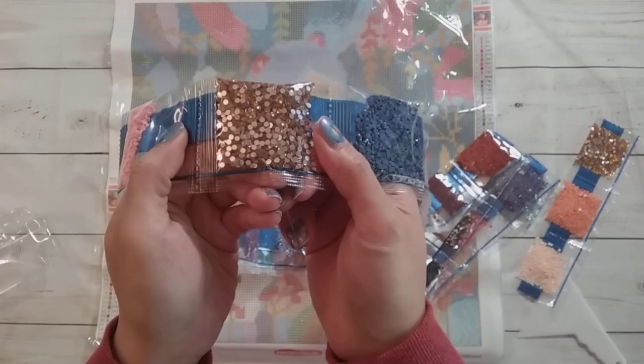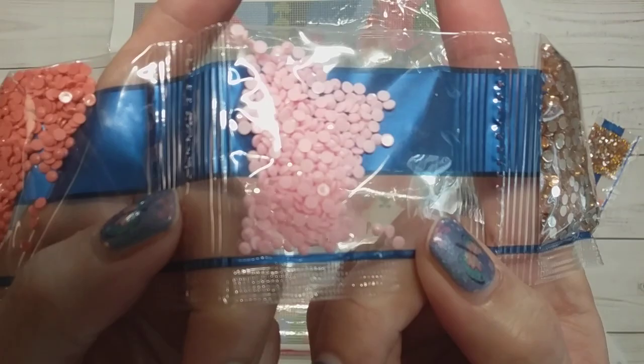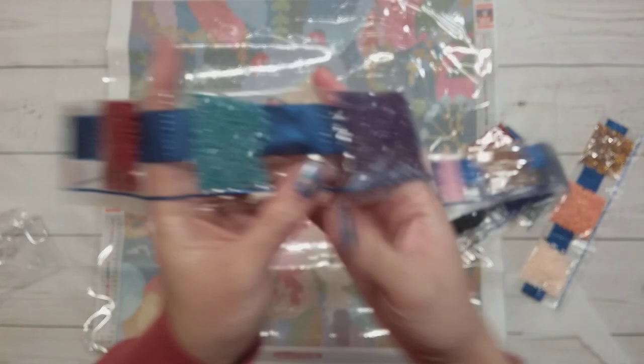There also seems to be a lot of blackish colors so it might be more blue. This one is another yellow crystal but a little bit darker than the other one. There's another yellowish crystal, and this one is a pink AB — I'm not sure if the camera will pick it up. The AB coating is a little subtle since it's a light color, so I'm not sure how much you'll see it.